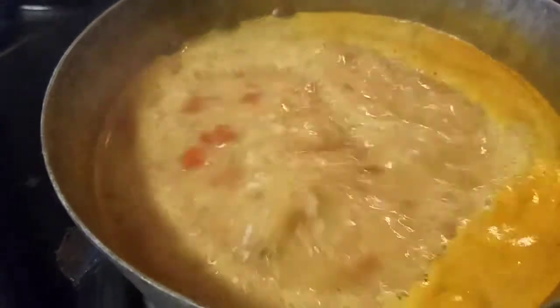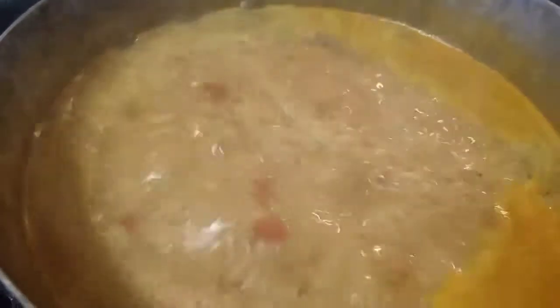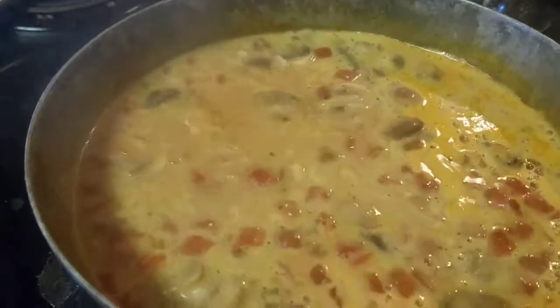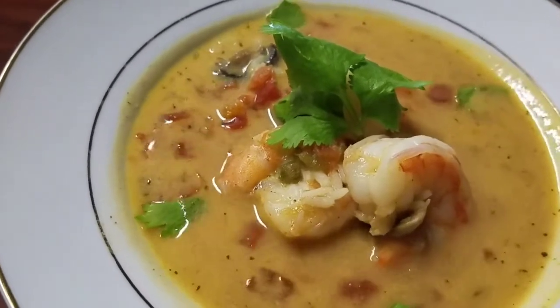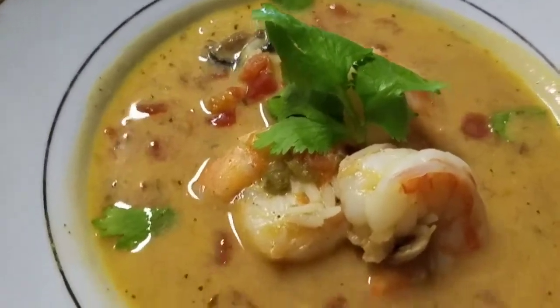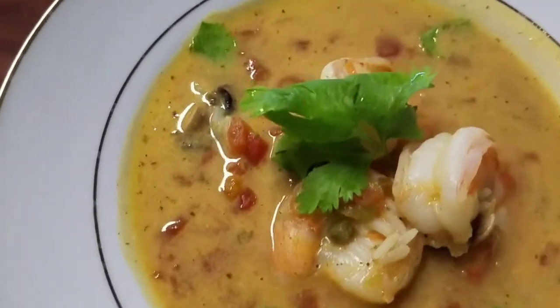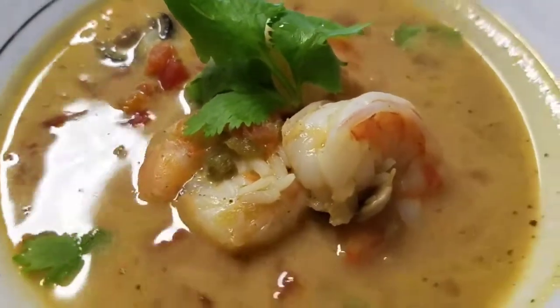So it's been 10 minutes since we dropped that rice in there. Let's dump our shrimps in. There we go folks — this is the finished product. Beautiful soup. You can see the steam coming off. I'm gonna wait just a second before I put it in my mouth, but we'll give it a taste test. I think it's gonna be delicious.